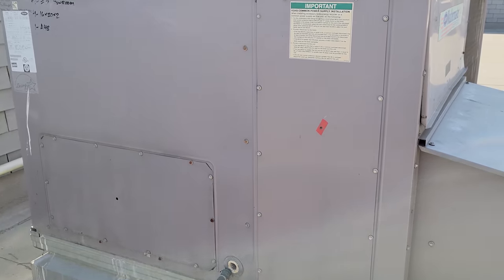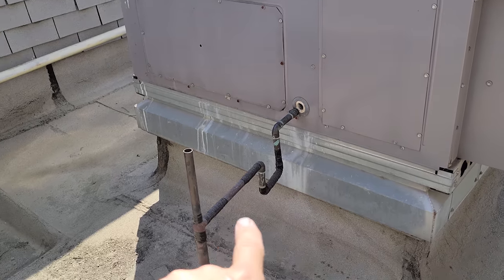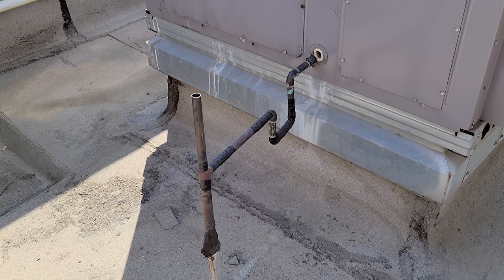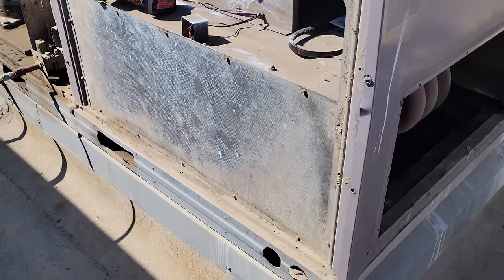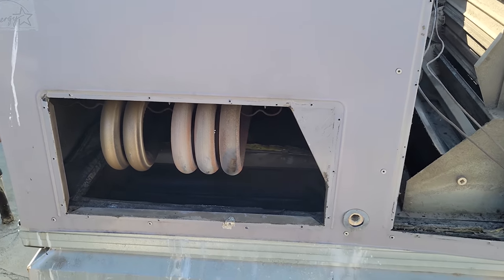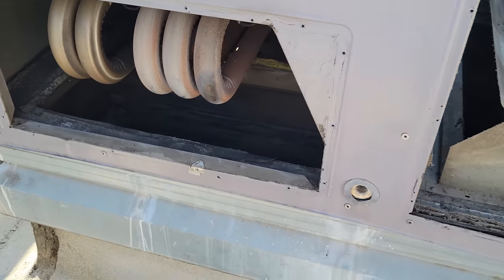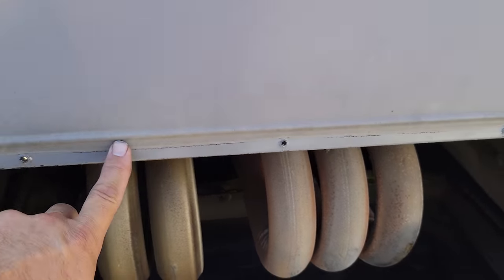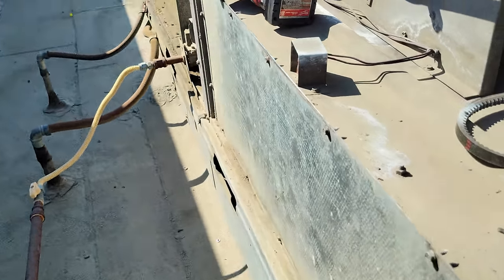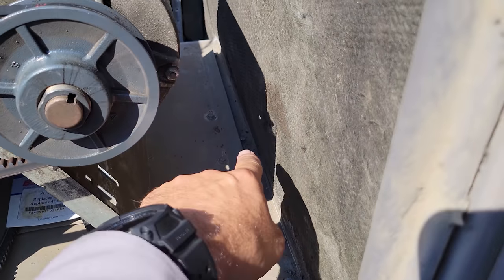We're going to go ahead and pull this whole unit apart to do this. We're going to change the drain pan and also fix the drain line. I do have two people here because I quoted it this way. The easiest way — some people will fight it — but the easiest way is just pop the top on the unit, pop the top and disassemble everything. There are screws coming down from here that are awkward to get; you've got to move that bracket.